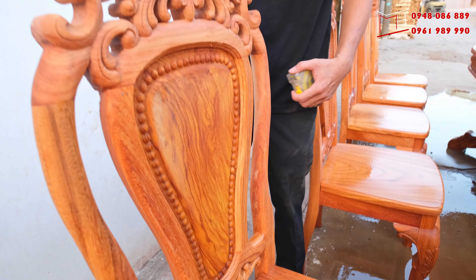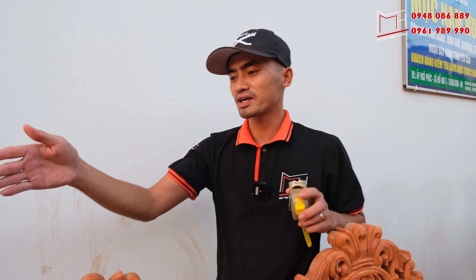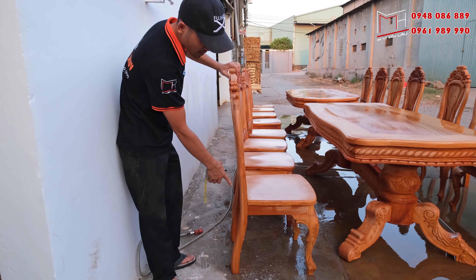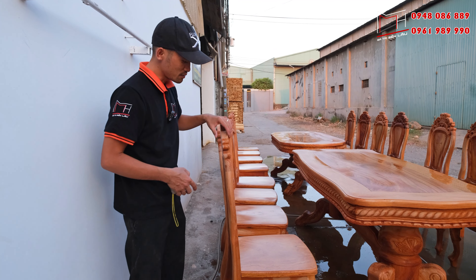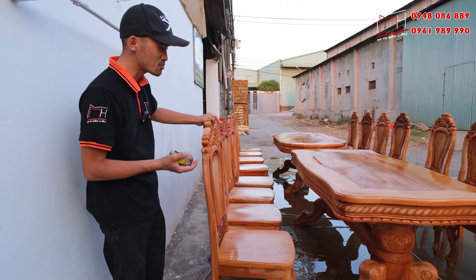Với phần ghế này, cơ sở cũng muốn giới thiệu thêm về dáng ghế. Dáng ghế này được làm theo kiểu các bản chân ngả cong — ghế ngả cong thì tư thế ngồi sẽ thoải mái hơn, và đẹp hơn, gọn gàng hơn. Chi tiết về ghế thì cơ sở cũng đã quay rồi.